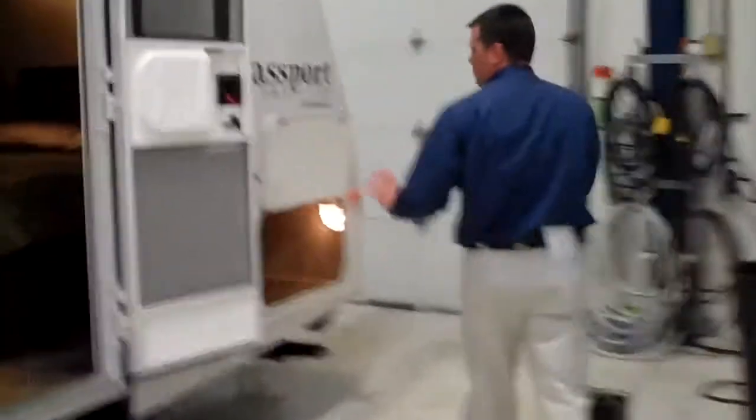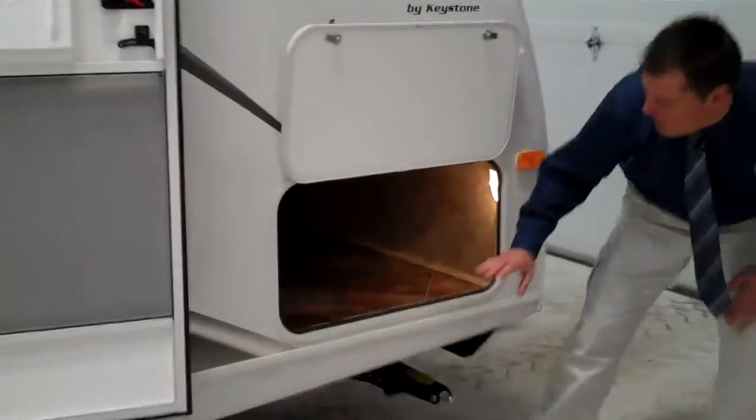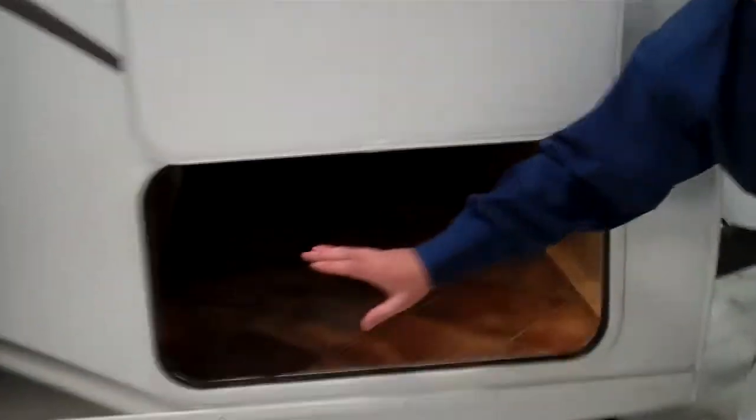We also have an extra large entrance and full pass-through storage, allowing you to bring all of your camping toys with you to make sure you have the best time that you can.